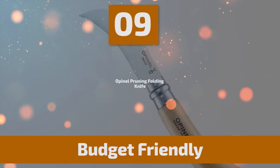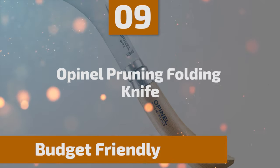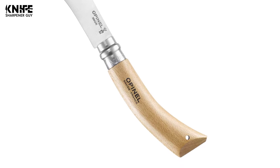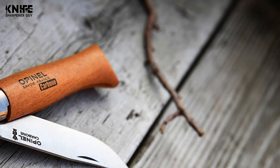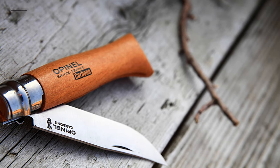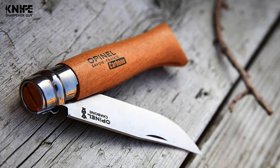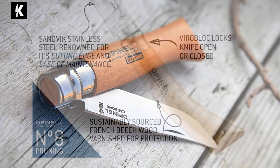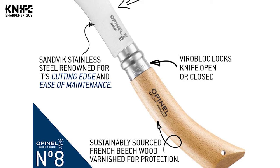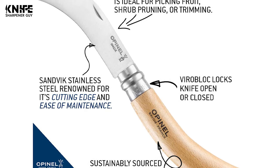Number 9: Opinel Pruning Folding Knife. This folding knife is perfect for grafting and pruning with its curved blade beveled on both sides. The Opinel No. 8 Pruning Knife is the ideal tool for grape picking, shrub pruning, or cutting ties. This easy-clean knife comes with a stainless steel blade that is highly resistant and can be easily cleaned with a sponge, warm water, and dishwashing liquid.